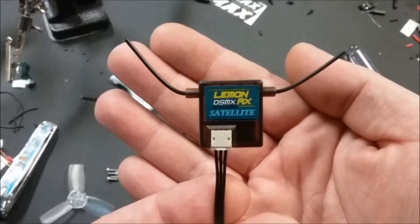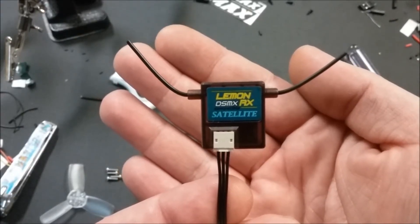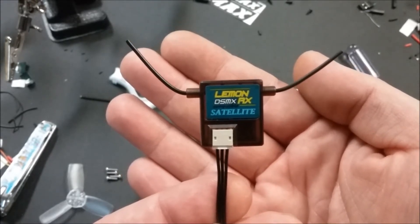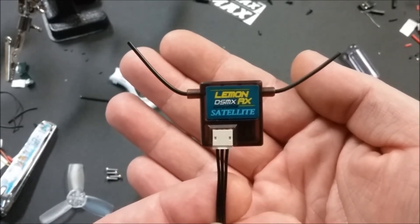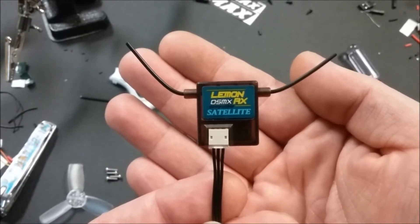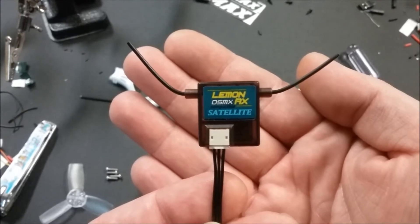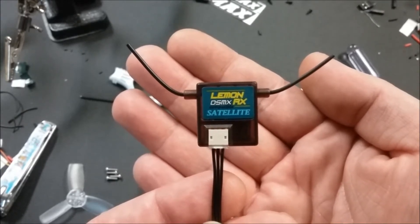I'm going to be using the Lemon DSMX satellite RX. With the label facing up, the far left pin is the 3.3V, the center pin is the ground, and the far right pin is the signal.